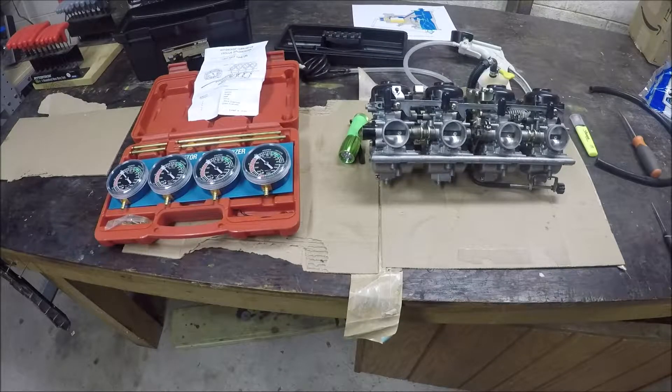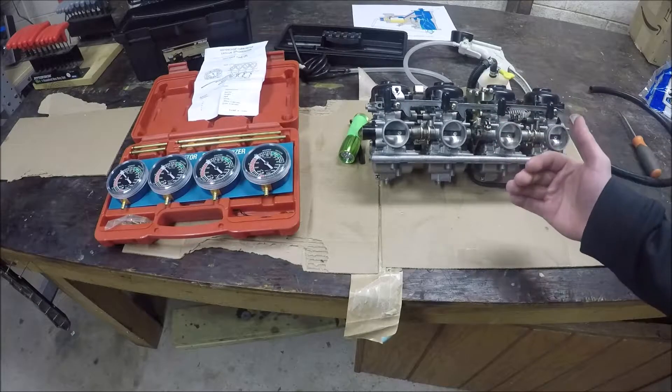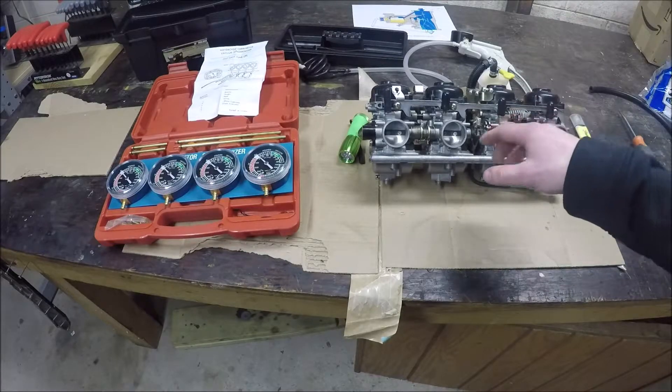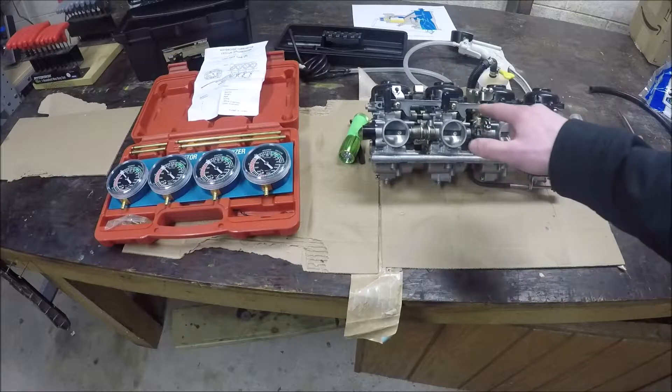In addition to the progression holes, there's one other thing that makes sense to point out while the carburetors aren't on the bike, because you can see the pieces much easier. That is what you're going to be connecting to and why you're doing some of the things when you're synchronizing the carburetors. What you're doing is making sure all of the butterflies are opening equally and at the exact same time, and you're testing the vacuum pulled by the carburetors to make sure they're all the same.